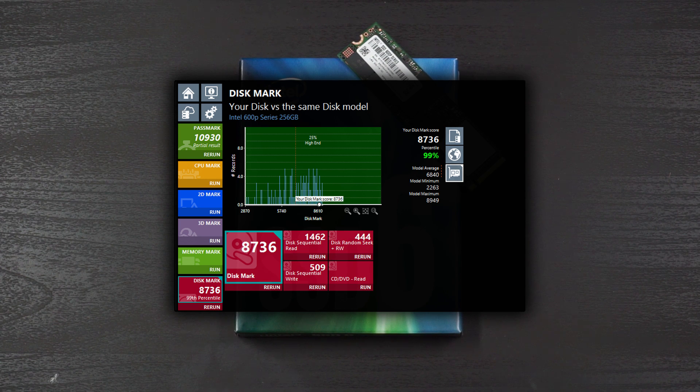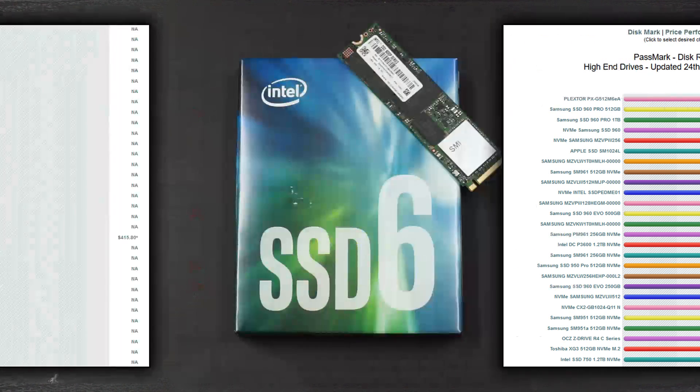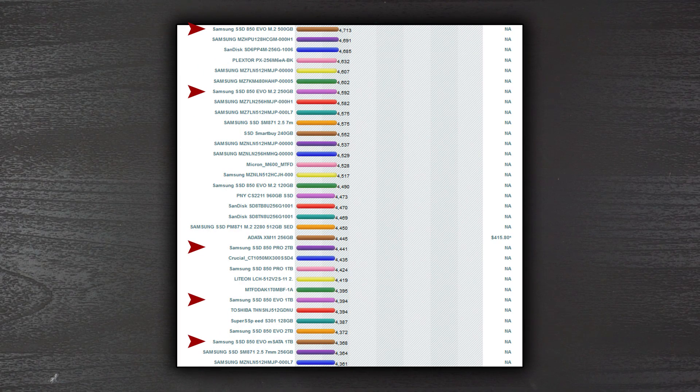But where does it fall in terms of actual performance? If you take a quick look over at the Passmark disc rating sheet, you will see that the 960 EVO and 950 Pros range from around 13,000 to 17,000 in score, while the 850s — Pro and EVO — range from around 4,300 to 4,700. That would put the 600p right in the middle of those.